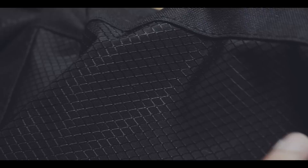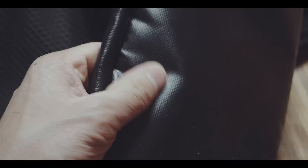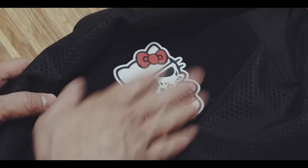The bottom of the bag is further reinforced which adds stability and protects your items when you stand it on a wet surface for instance. There is a huge velcro patch on the outside, which you usually only find on military style bags to add morale patches or name tags. I find this really great and it adds a lot of options to making this bag your own.